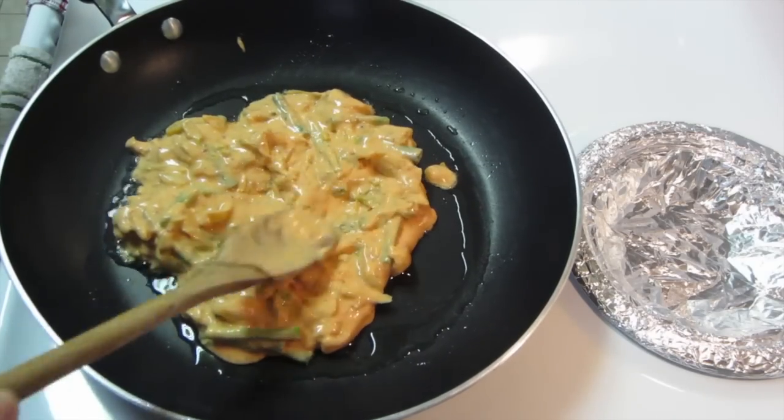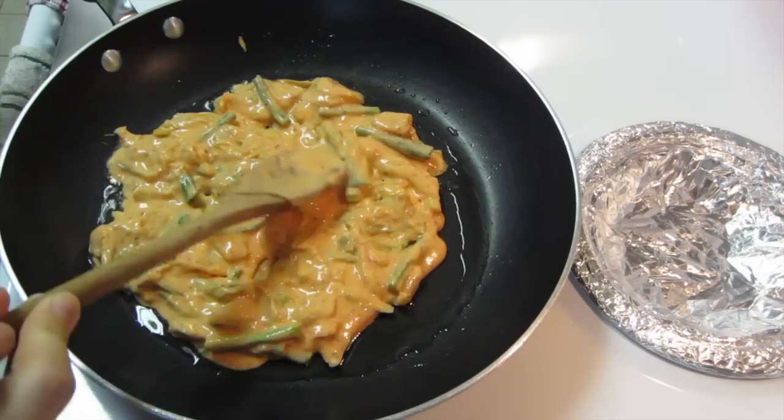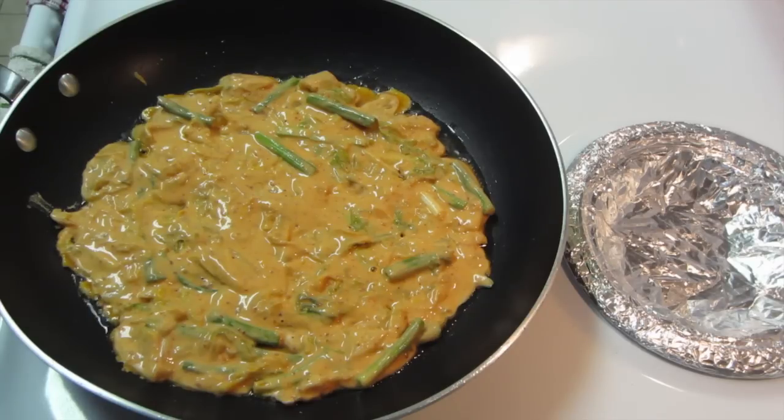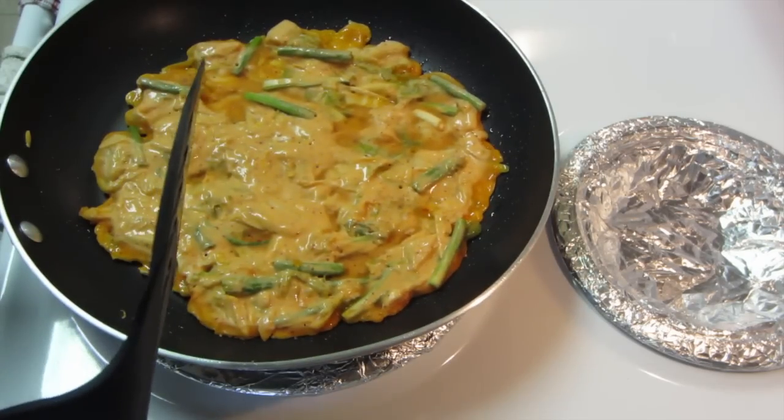You want to spread it out so that it's pretty thin. This is going to cook for about two minutes until the bottom is nice and crispy. Then I'm going to flip this — hopefully I don't mess it up.